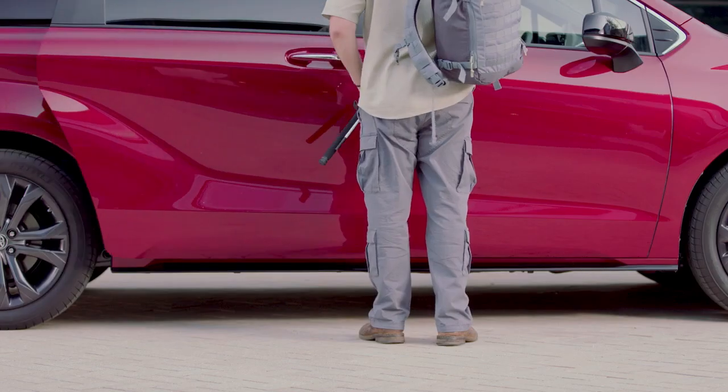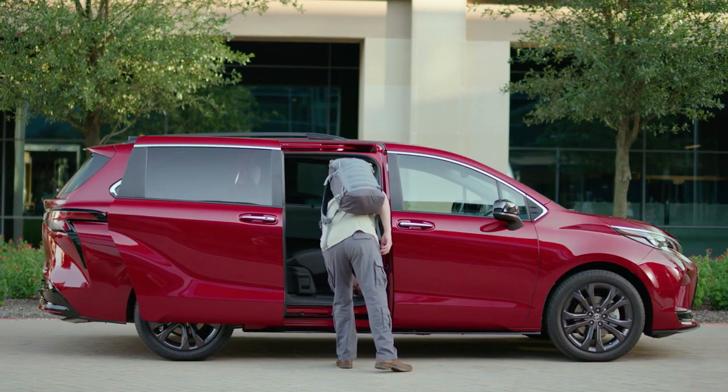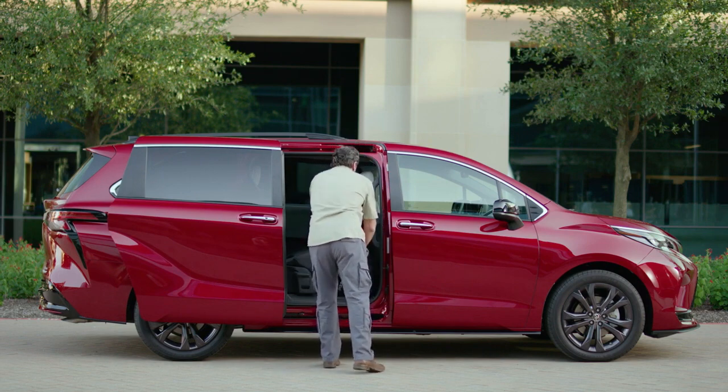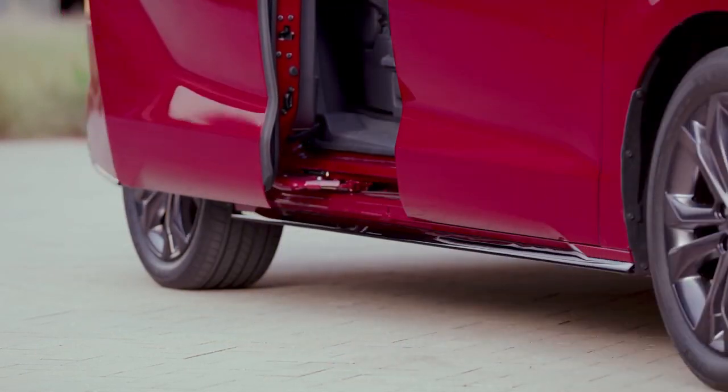Don't hold your foot under the vehicle, as that may actually prevent the sensor from activating. Just bear in mind the sliding door may take a moment to begin opening. And best of all, this system can also close the door simply by doing another kick motion.